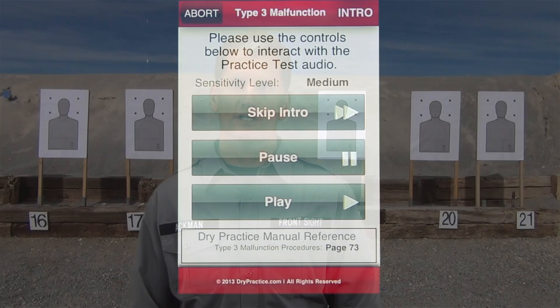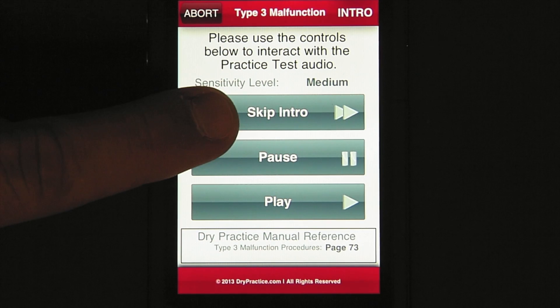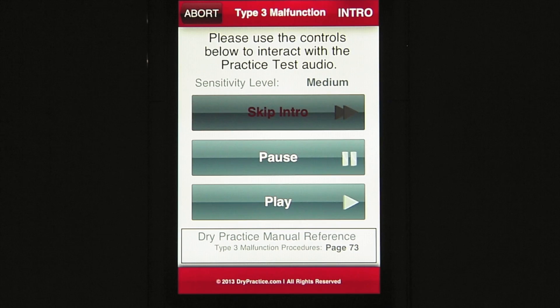Finally, we have a complete walkthrough of the skills test where you will do dry presses from all the different distances plus one each of the malfunctions and reloads. At the beginning of each training sequence, there is an introduction which you can skip by pressing the button here. If you are new to dry practice, I would definitely listen to these introductions. One great feature about this app is that it actually waits for you to complete each drill before it continues to the next.